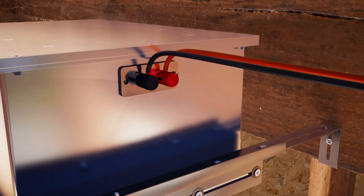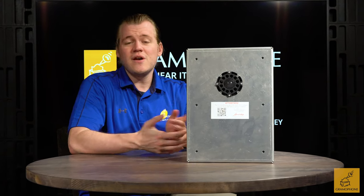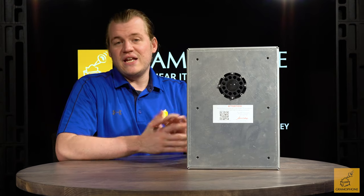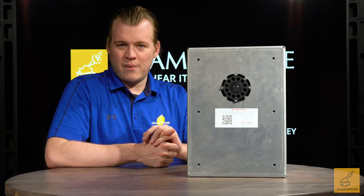They connect via spring-loaded binding posts on the back of the unit, which most easily accepts bare wire — generally what you'd use in a custom-installed situation anyway. They require a power of about 25 to 125 watts to sound their best, which most distributed audio amps nowadays provide. They're very easy to integrate, and even if you do have to cut to retrofit them in, it's not that bad — especially if you have some pros doing your finishing work, like we can provide here at Gramophone.